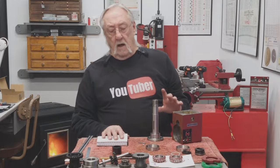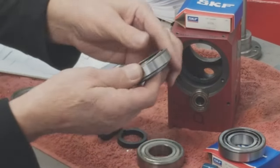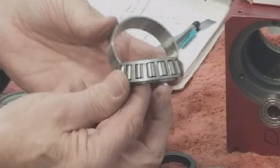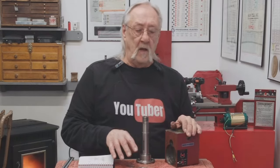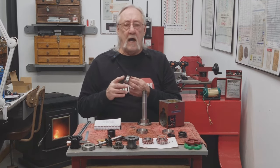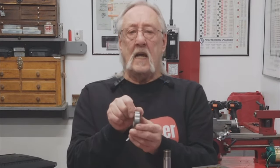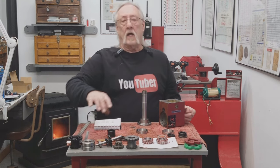I noticed when looking around on the internet that a lot of people talking about upgrading their headstock bearings are shying away from the tapered roller bearings and opting for angular contact bearings. I thought tapered roller bearings were super heavy duty and would really suit me fine, but after tearing it all apart I really understand why people were shying away from them. The angular contact bearings that everyone's talking about are the exact same thickness, which makes installation a lot easier — you don't have to do anything extra.